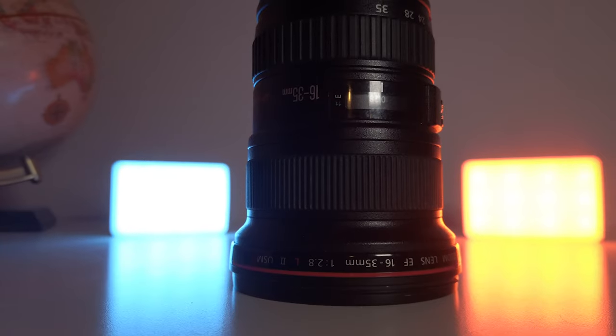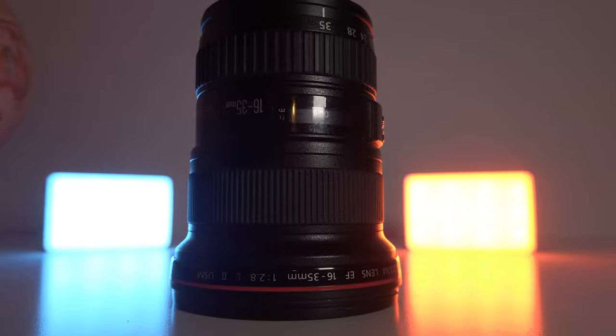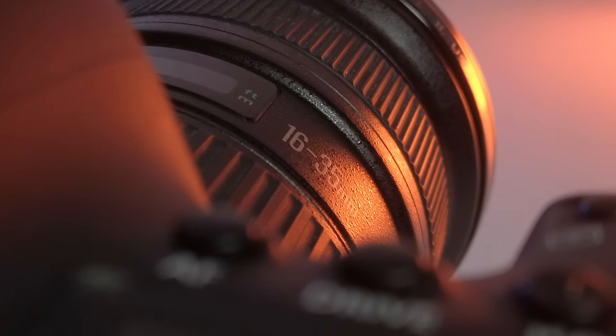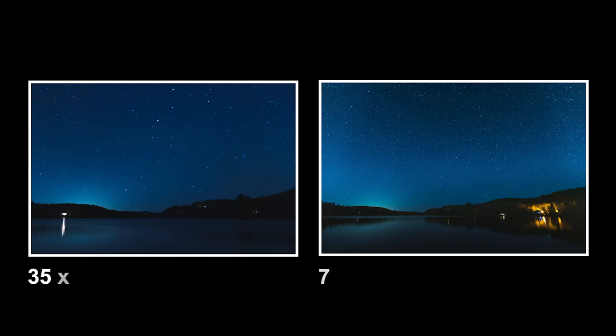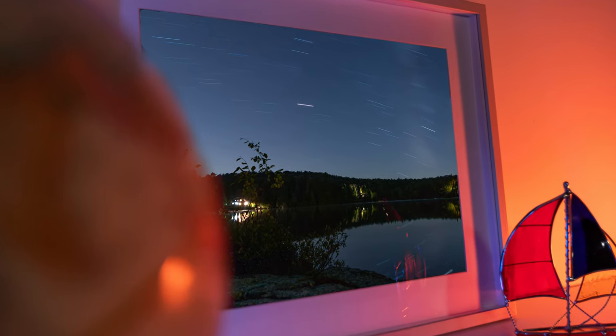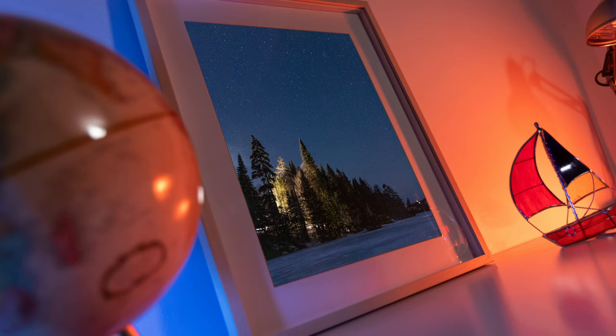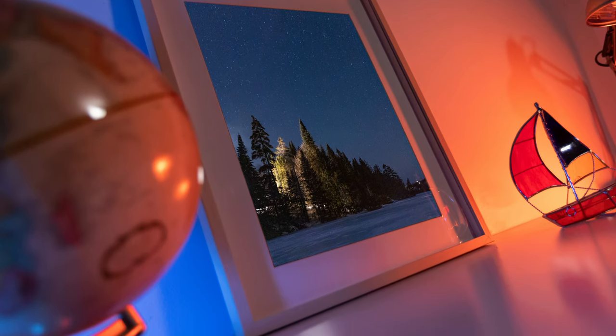The second important piece of gear is my lens — a 16-35mm f2.8. There are two important things about it: first, the f2.8 aperture means more light into the sensor for better star pictures. Second, it's a really wide lens, which lets you get more of the sky in the shot. A wide lens also lets you include a foreground while still capturing a lot of stars — the best of both worlds. If you don't have this lens, a 24mm f4 is still good enough for most night shots. Start with whatever you have.